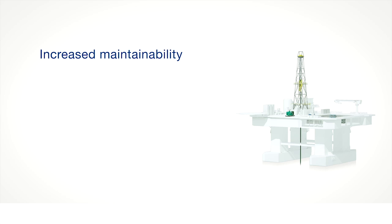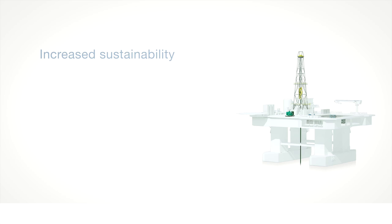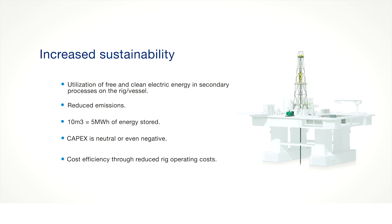How does maintainability improve? All resistors will be on a single skid, there will be a vast corrosion decrease, no EX enclosures will be needed, and all equipment will be installed indoors. It also offers improved sustainability through utilization of free and clean energy in secondary rig operations, reduced emissions, and increased energy storage capacity — 10 cubic meters of space can hold up to 5 megawatt hours of energy. This results in neutral or even negative capex, and cost efficiency through reduced rig operating costs.